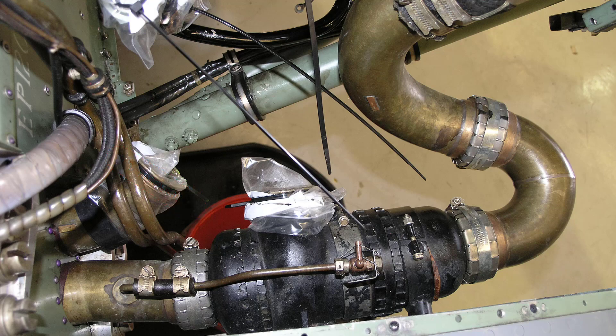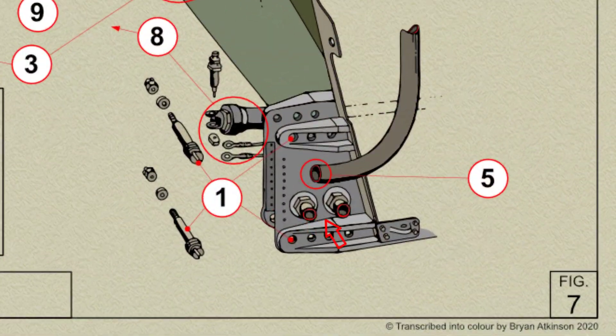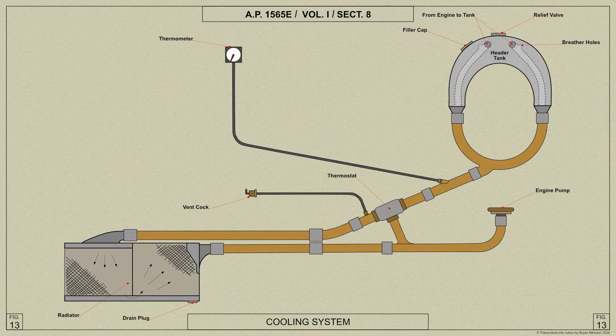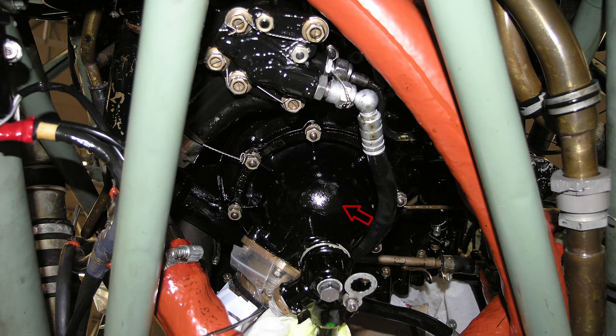From the thermostat a pipe leads aft through the fuselage spar to the top of the radiator mounted in the undersurface of the starboard plane. The outlet from the inboard side of the radiator runs forward through the fuselage spar and then to the coolant pump underneath the engine.